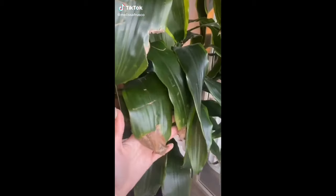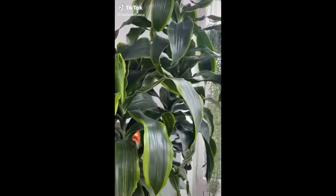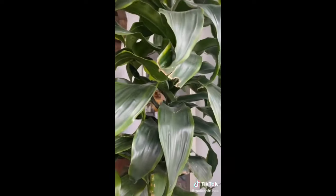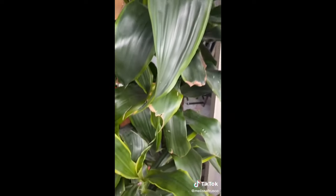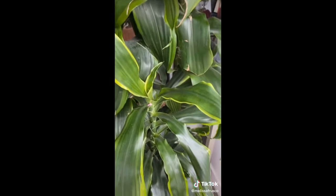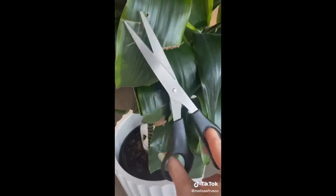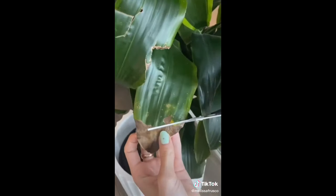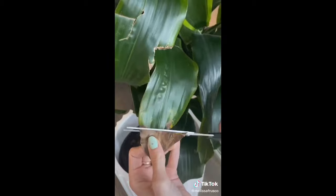Today we're going to talk about browning leaves. Brown leaves can occur from overexposure to direct sunlight burning the leaves, low humidity, overly dry soil, or an excess of minerals like fluoride that can be found in most tap water. If only the tip of your plant is turning brown, use a pair of scissors to cut along the browned edge. If an entire leaf is browned, you should remove it from the plant. Once you finish pruning your plant, make sure you give it a good watering.